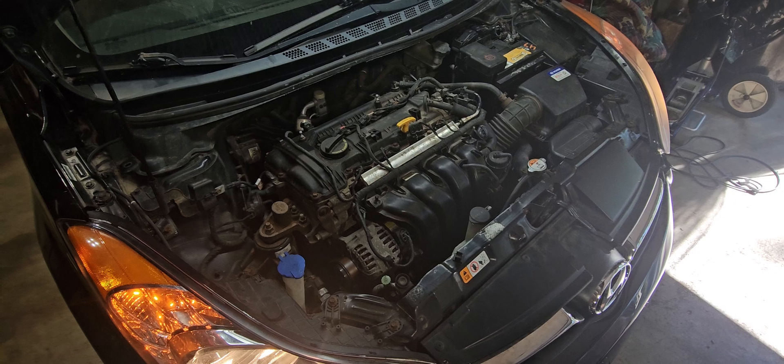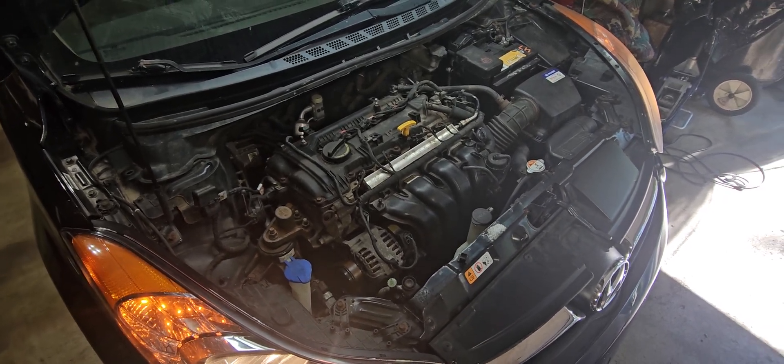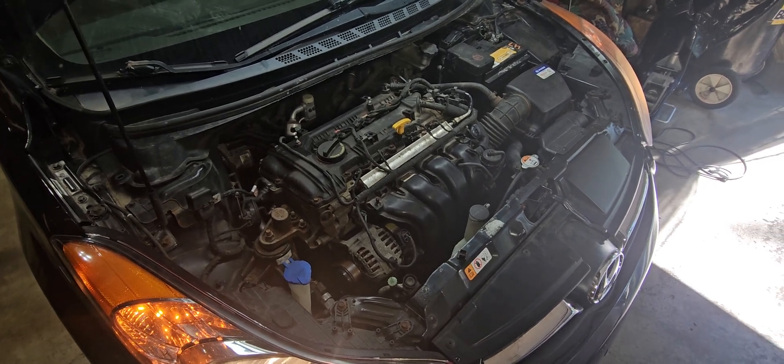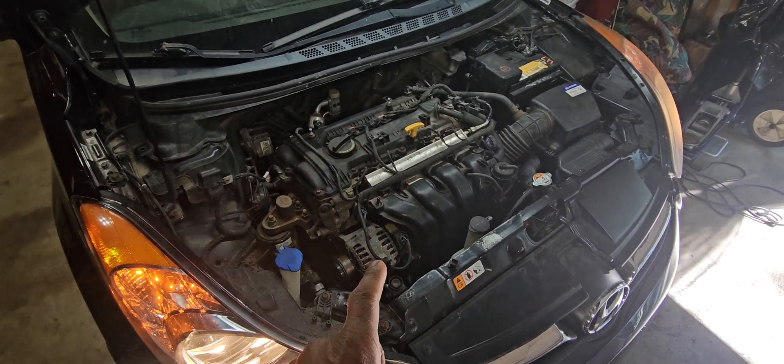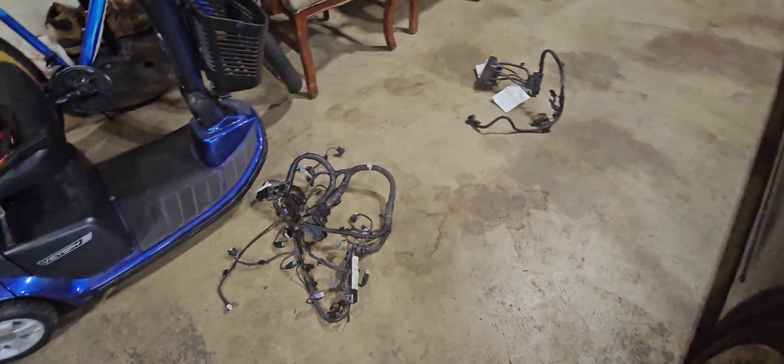Or you can take one from another car. If you happen to get rid of the engine and the harness is still on that engine, you can go to any other car that's a push-button system, get the engine harness, and plug everything in. That's what I had to do, which is this one right here.